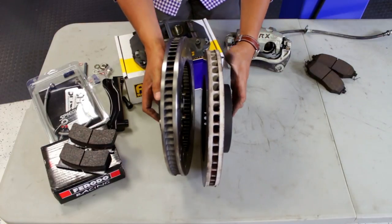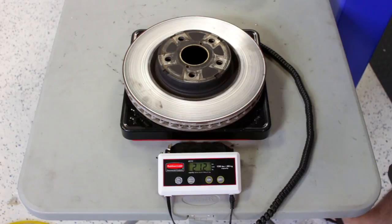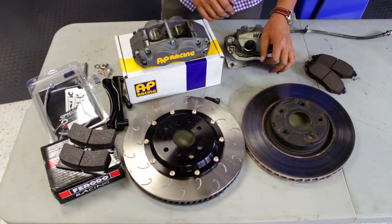Looking at the weight difference as well: 21 pounds for the OEM and 17.8 pounds for the AP kit. More pounds saved equals faster track times.